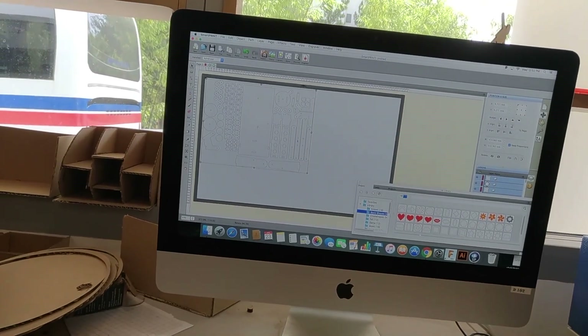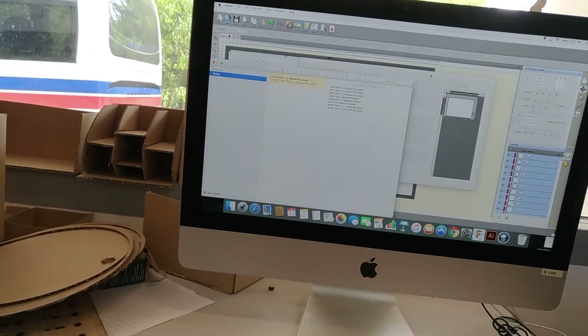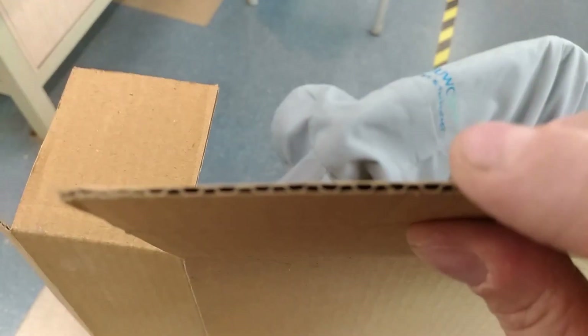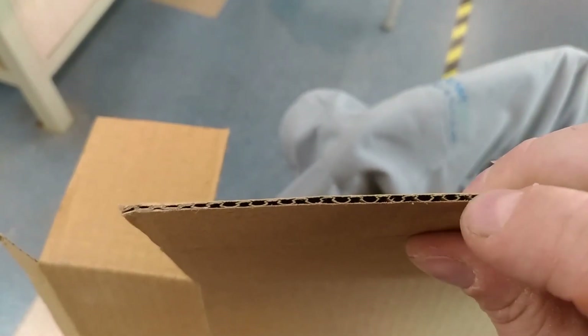Time to engrave. I'm going to check my settings. My settings for cardboard are speed 3, power 90. The thing about cutting corrugated cardboard is that air gap — what can happen is you've actually got quite a nice flow of oxygen coming through those gaps in the corrugated cardboard, and that's actually going to cause a fire.